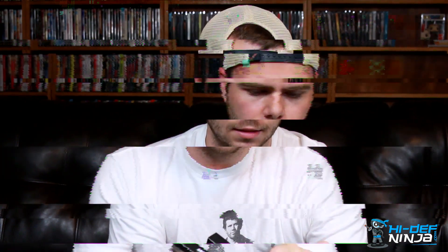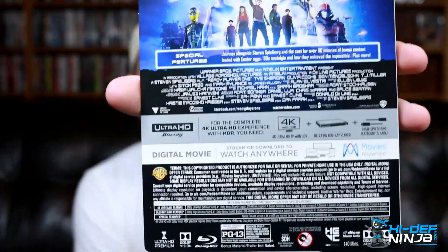Let's go ahead and open this up and take a look at it. It comes with the J-card that Best Buy has been doing a lot lately, where it covers the side and the top — a new little J-card style. We'll take this off; all the info is right there if you guys want to look at that.